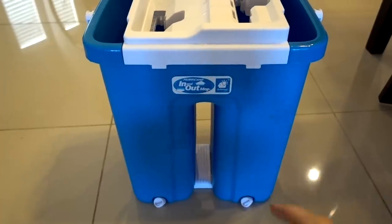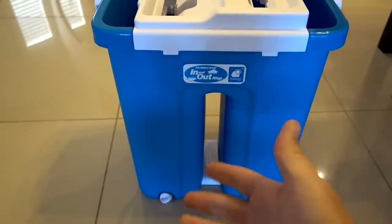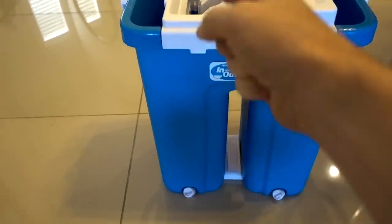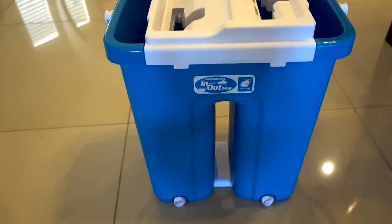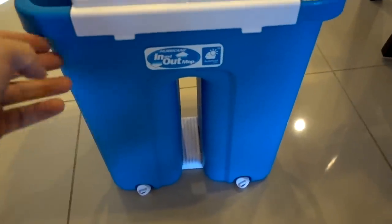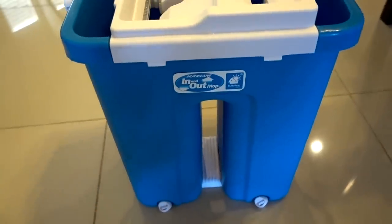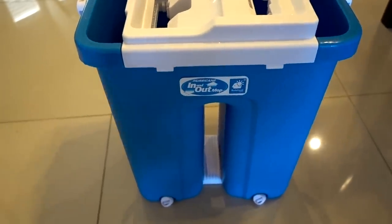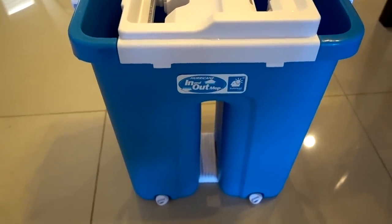Two more things I want to point out. Number one: it doesn't have wheels. I was thinking since it's 18 pounds with water in it you'd want to lug it around easier, but with wheels when you're pulling the mop in and out it could tip over more easily — so I think wheels would not be a good thing. Number two: you have to fill it up to the fill mark, because if you don't fill it all the way the mop won't get completely submerged. So you have to have it at the full 18 pounds, meaning if carrying 18 pounds is difficult for you this might be hard to lug around the house.